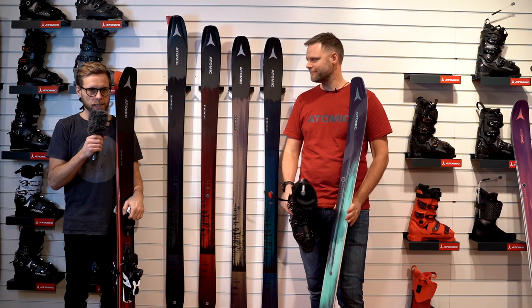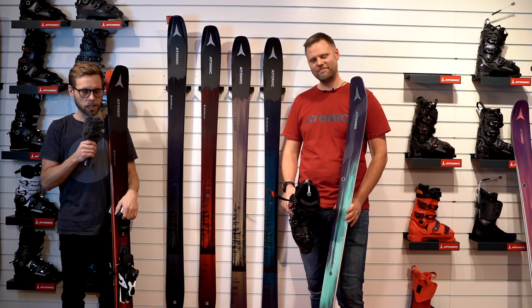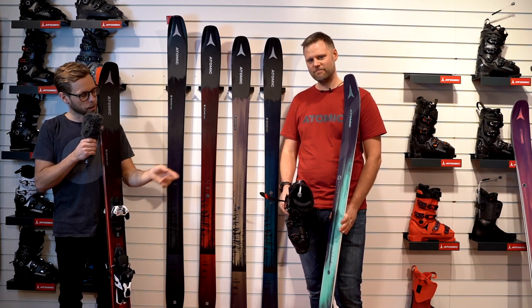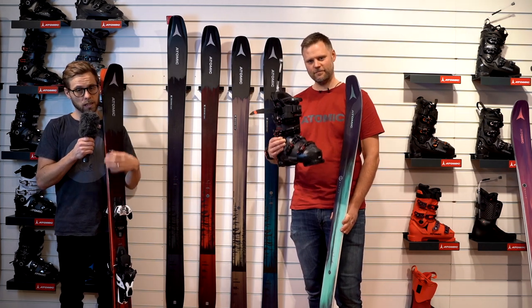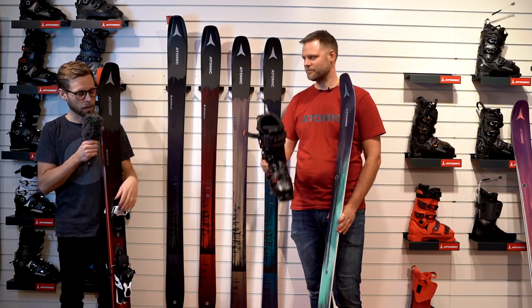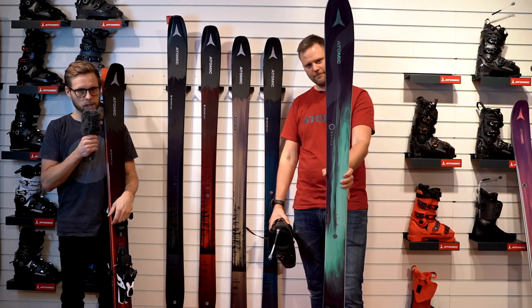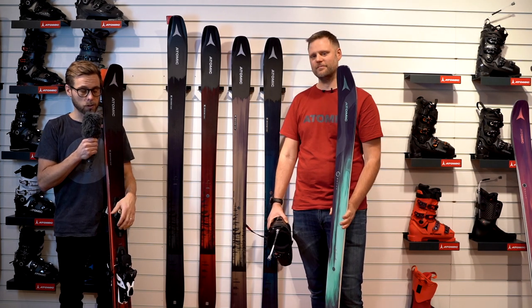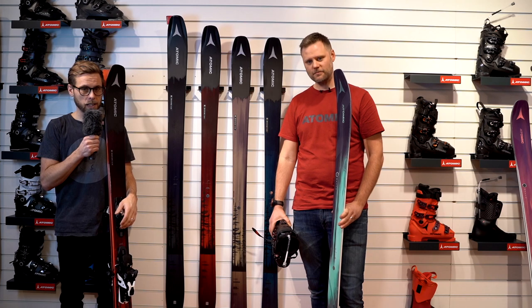Alright folks, that's it for this video, but we've been checking out more stuff from Atomic: the Maverick skis, the Atomic professional series with the liners and auto straps, and the Maven series — the all-mountain skis for ladies. Don't forget to subscribe to our channel and check out the next video.